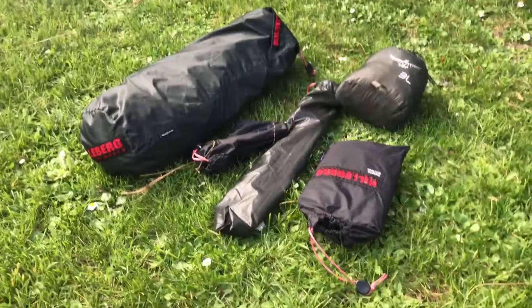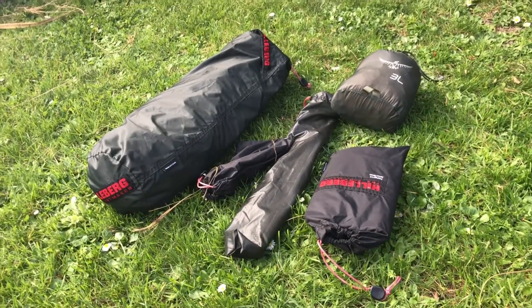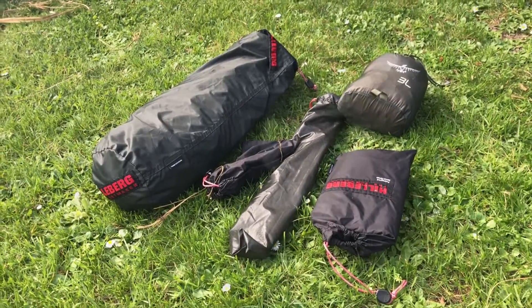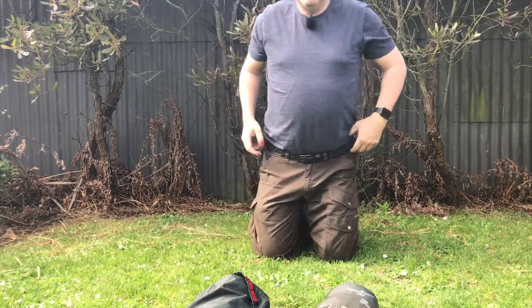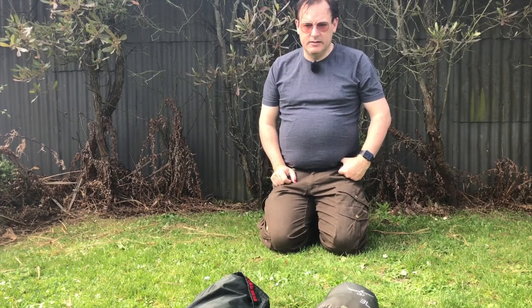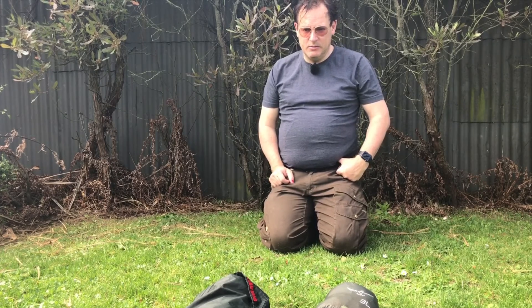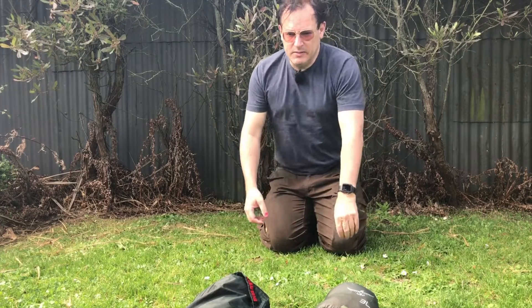I'm going to put my little tripod up and then go around and do the tent. Hopefully this will work — it's a small handheld tripod so it doesn't go up very high, so you'll have to excuse the camera angle.